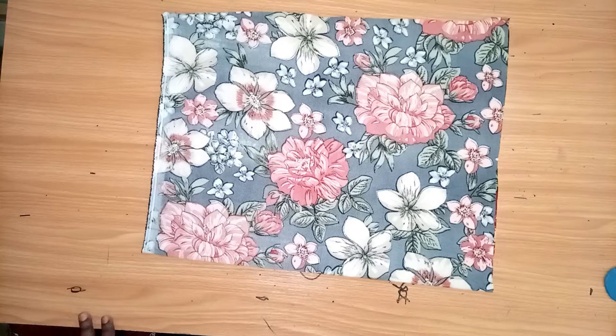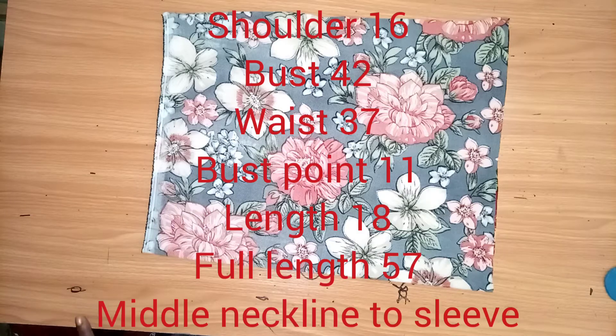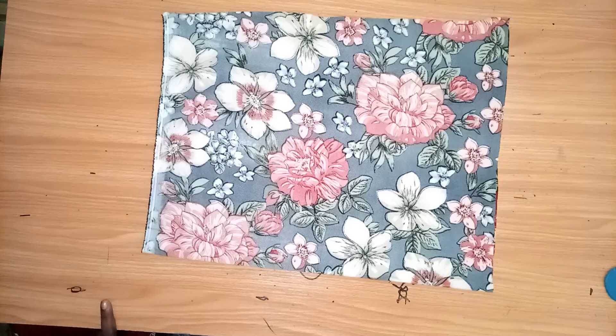The measurements I'll be working with are: shoulder 16, bust 42, waist 37, half length 18, and the full length of the gown is 59. To determine our kimono sleeve, I took a measurement from the mid of our neckline to where I want the kimono sleeve to end, and it's 13.